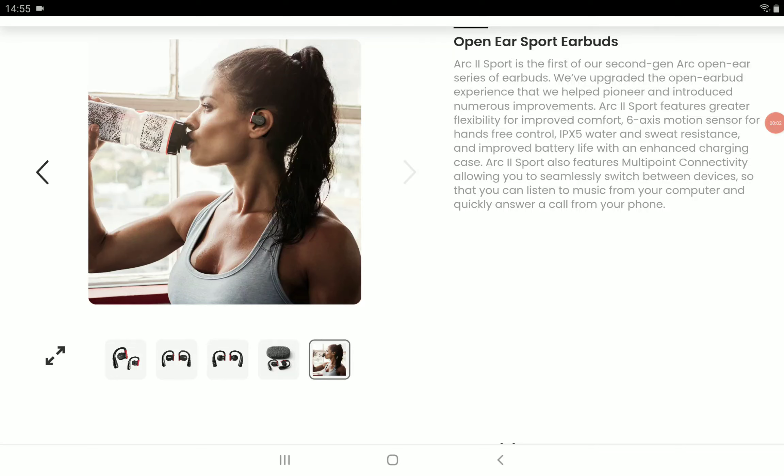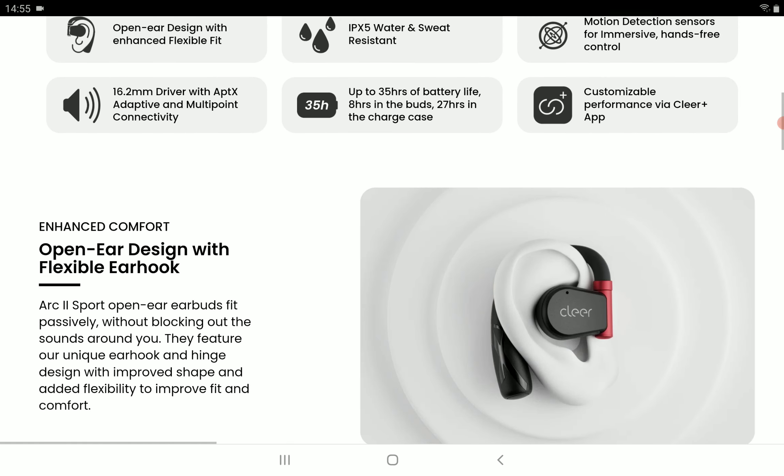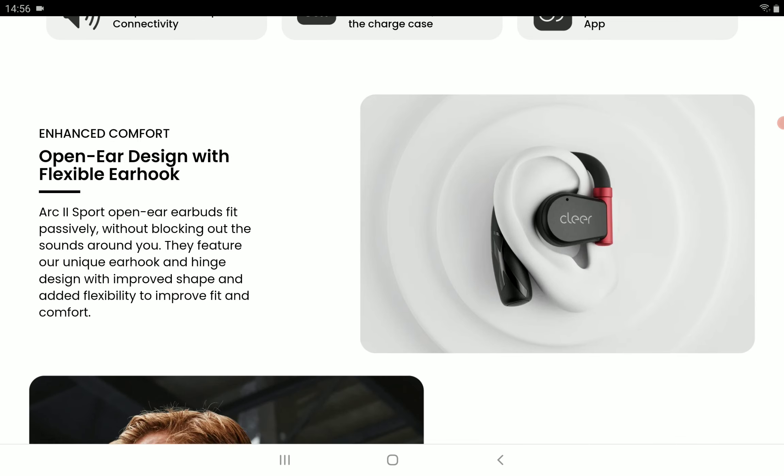It's official — Clare Audio's ARC2 wireless earbud is now available. You can buy it directly from their website. This ARC2 is a sports earbud, pretty much a fitness earbud that you take out when you want to go for a jog. It has water resistance, so not necessarily for swimming, but you can use it outdoors.